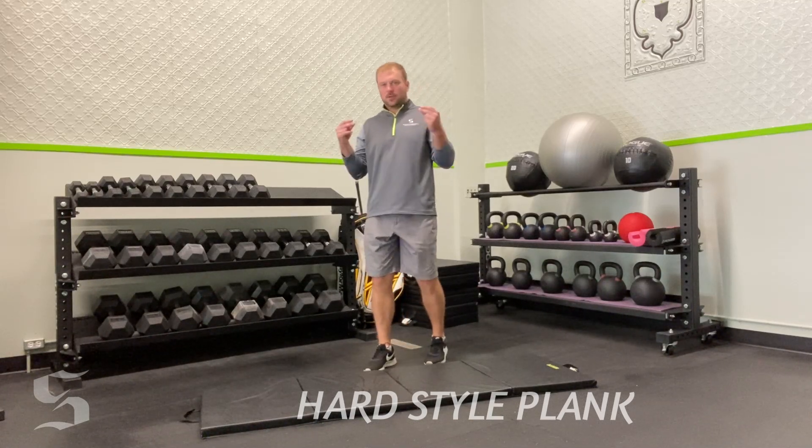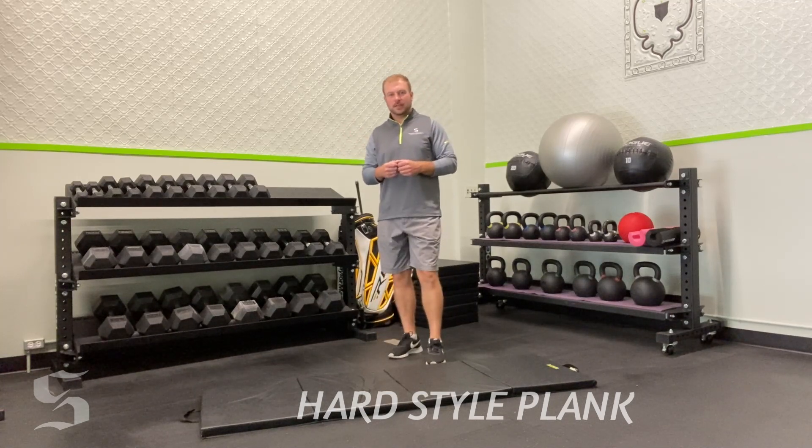Hard style planks are very quick, very intense, and they really isolate the core if we get them right. I'm going to walk you through the coaching cues of what makes a hard style plank different than a normal plank.